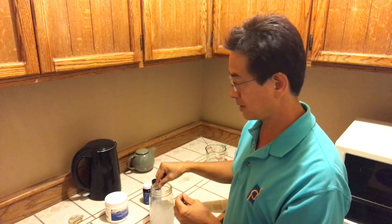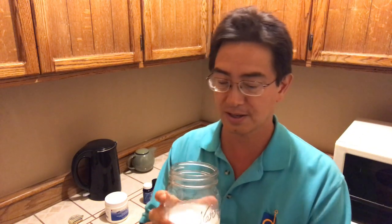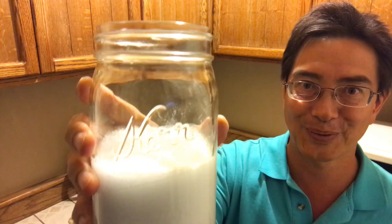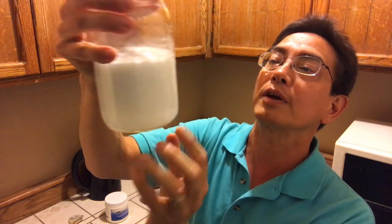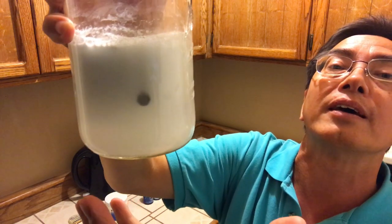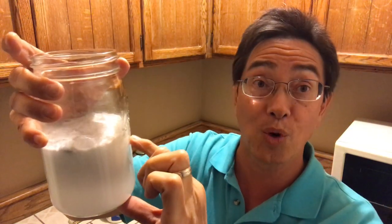I'm just going to plunk these in. I dropped in my two tablets, and you can see we already have a really nice fizz — it's tiny bubbles bubbling away. You can actually see the tablet reacting and disappearing, and hydrogen is filling this container — especially the water in the container.